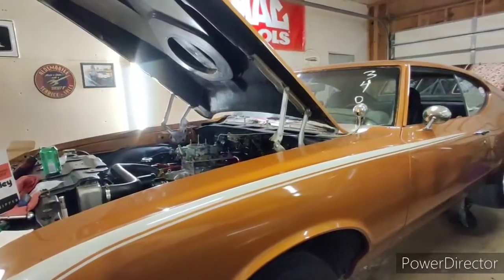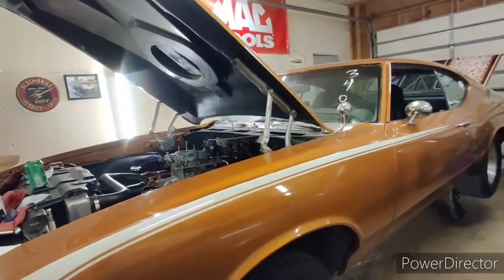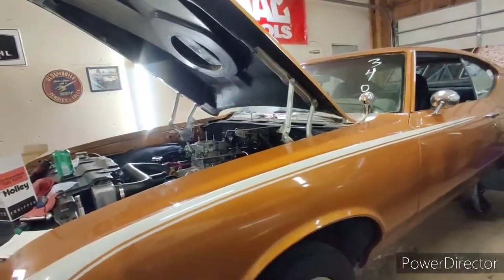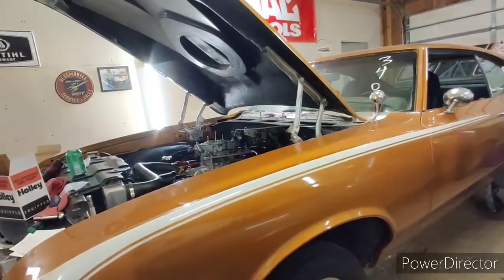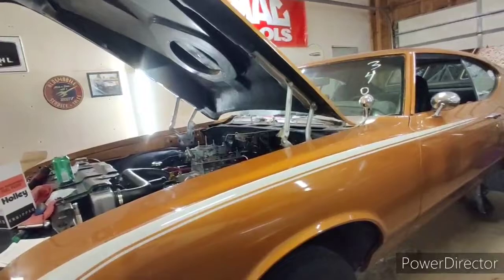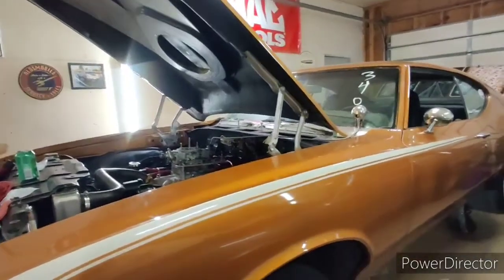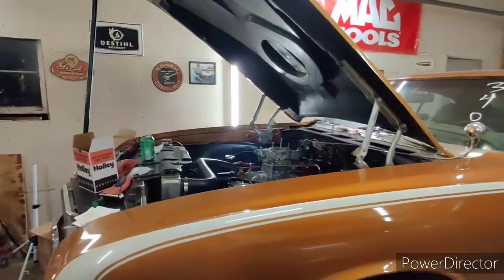We're going to be trying tires, trying stuff. Follow me on Instagram as Copper Cutlass. I started posting older videos on Facebook — you can follow me as Copper's Garage, not Copper Cutlass. Copper Cutlass would send you to my personal page, which you don't want. I'm not a nice guy.